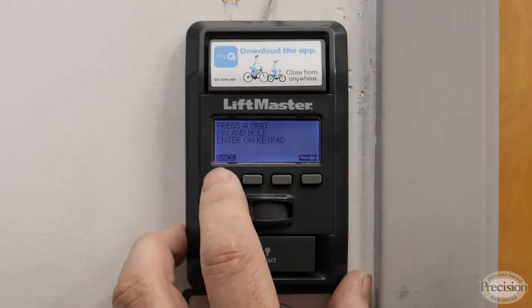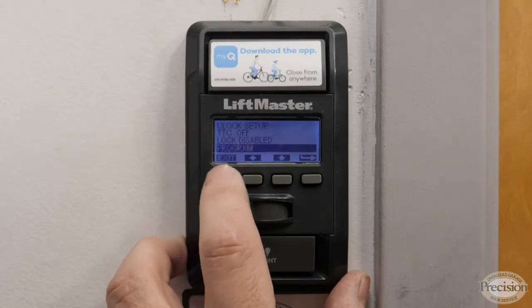Now that the keypad's programmed, we're going to back out to the main menu — you're all set. If you're not comfortable climbing up a ladder or you simply can't figure it out, give us a call and we'll be happy to fix it for you. If you found the video helpful, don't forget to hit the like button. If you want to learn more about garage doors and garage door openers, go ahead and subscribe. I'm Joe Coddy with Precision Door — I'll see you next time.